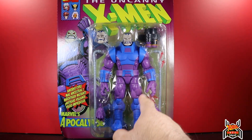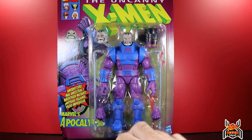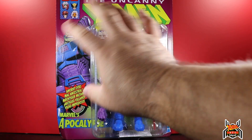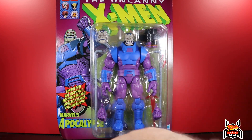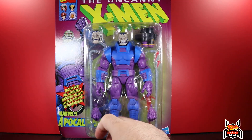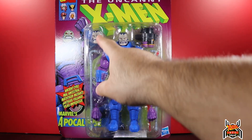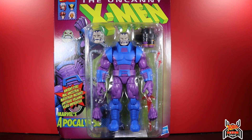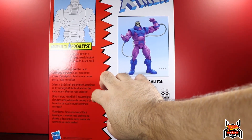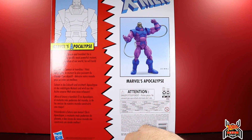Beware of some QC issues - there's one thing on mine where they tried to paint-correct it and it looks bad. I'll show you that as I take the figure out. The card is awesome - it's the purple color for the villain card, which is great. It says 'Ancient Evil.' He comes with a lot of accessories: a blast effect, hoses, an arm cannon, interchangeable hands, and a second head. The back bio reads: 'Look upon the future and tremble. He is Apocalypse, the world's most powerful mutant, and from the ashes of our world he will build a better one.'